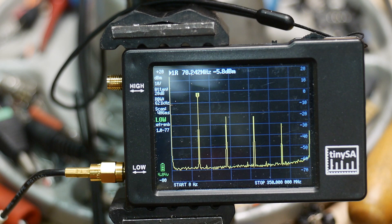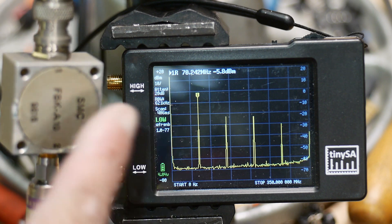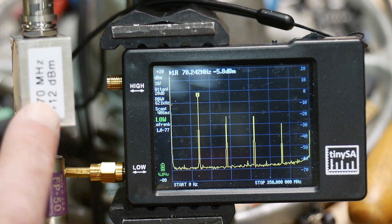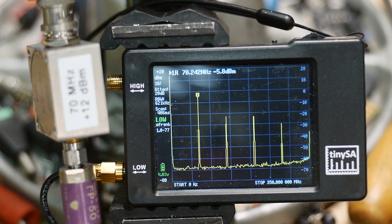I'm not looking for absolute accuracy — just relative measurements. That seems to be doing a good job. So now I have a 70 megahertz oscillator, labeled plus 12 dBm, and it goes into my RF Lego kit.